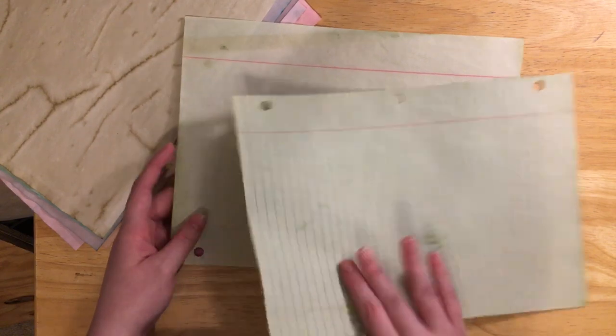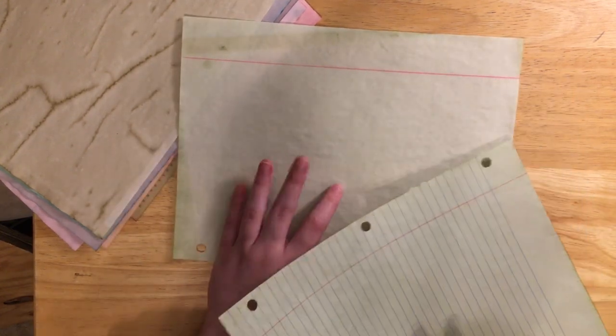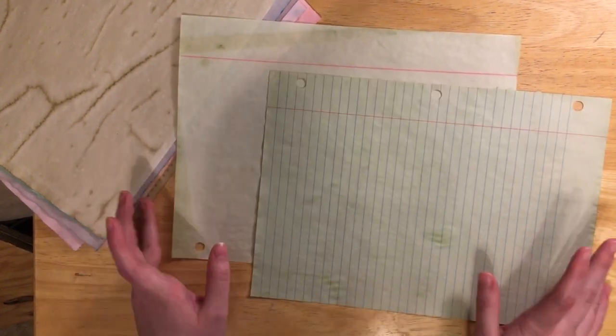You can dye lined pages too. This one was green with tea dye and this other one was green with coffee — not entirely sure which is which — but that's some of what I did.